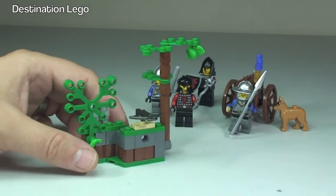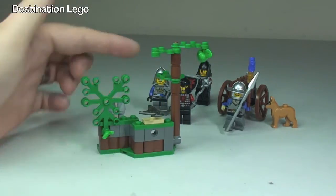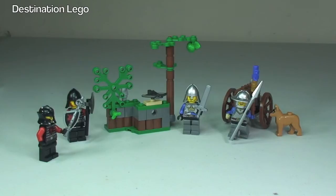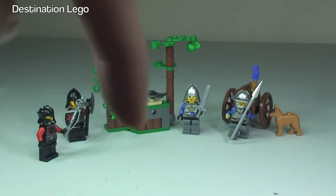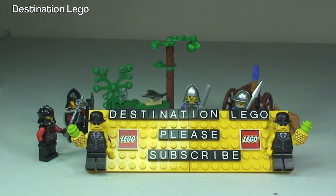Overall I think this is good value — £7.99 for four minifigures, this tree setup, the dog, and the cart. I'm very pleased I got this, and I've got a number of these which will go towards my LEGO Castle mob. So that's my review of set 70400, the LEGO Castle Forest Ambush complete. Hopefully you enjoyed this video — if you did please give it a thumbs up, leave any comments, questions or feedback in the comment section below, and please do go ahead and subscribe to my channel Destination LEGO. I look forward to seeing you all in the next video — cheers, peace!